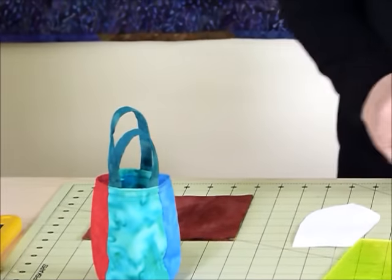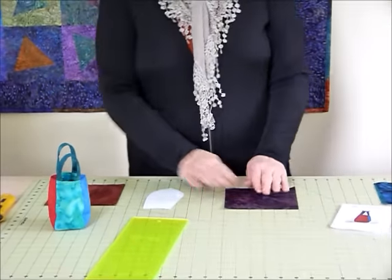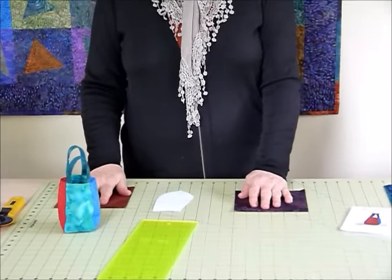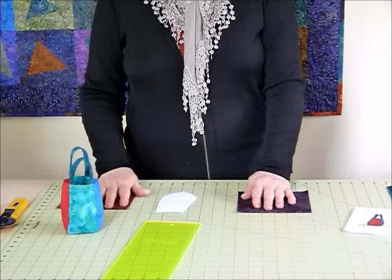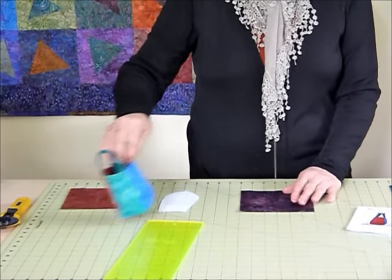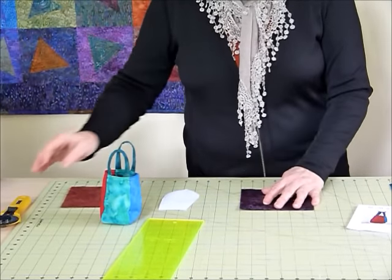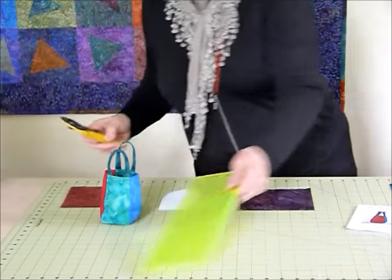You could of course do it in different colour schemes, all sorts of things. What I've got here is a total of five six inch squares — a pile of four over here and one over here. You need to pick one that's going to be the fabric you use for your handles. So I've got that one over here and I'm going to just cut that in half.